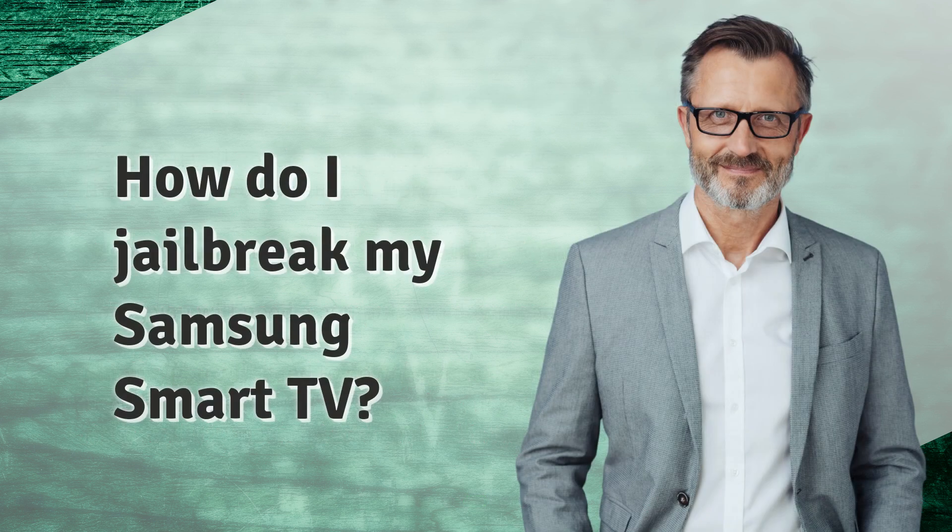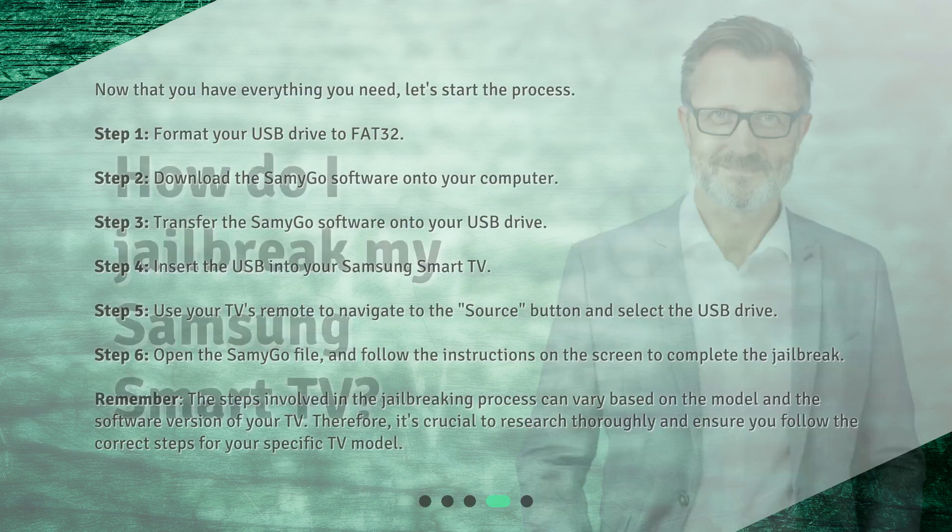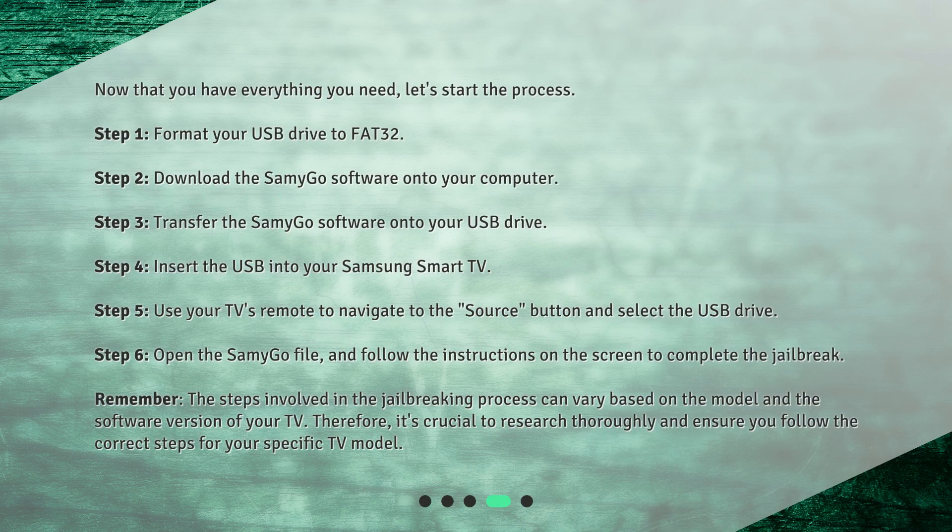How do I jailbreak my Samsung Smart TV? Now that you have everything you need, let's start the process. Step 1: Format your USB drive to FAT32. Step 2: Download the SammyGo software onto your computer. Step 3: Transfer the SammyGo software onto your USB drive.